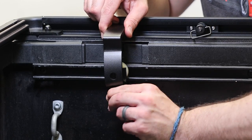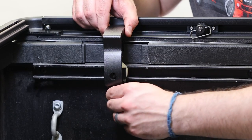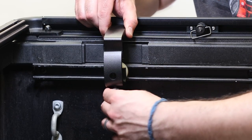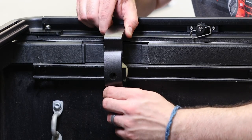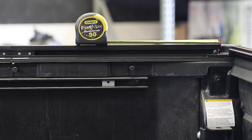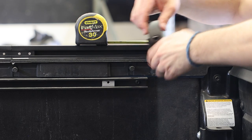Complete the same steps on the opposite side of the truck. One thing to note is that the lower clamp may need to be shifted forward or adjusted a little bit to make the installation of the upper clamp easier. Next, repeat the exact same process on the rear.